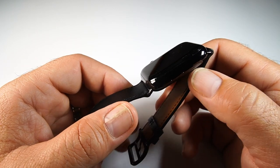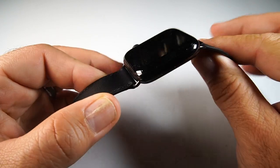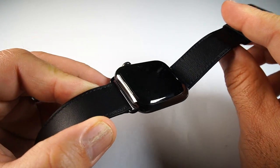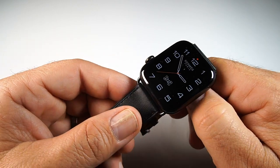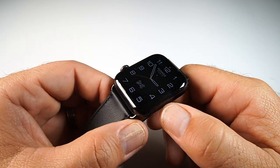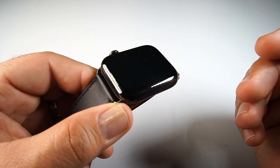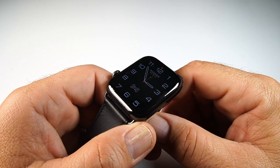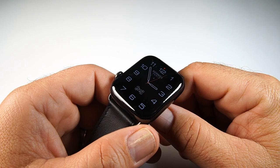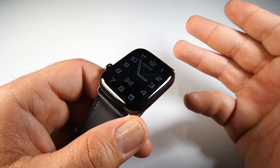The main features you get with the Hermès Noir are the leather straps with the black buckle and the exclusive watch faces. The main changes on the Series 6 models overall include different color options, a lower-end SE option, new strap options, and lots of color variations. On the inside you get the S6 chip, which offers a 20% faster processor with more efficiency for improved battery life.